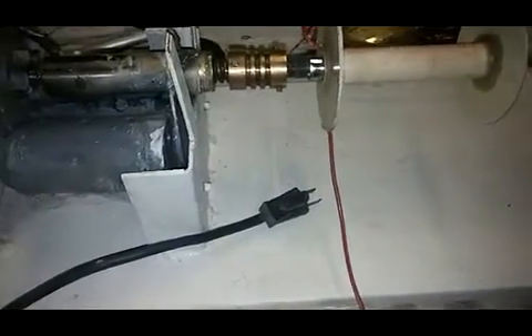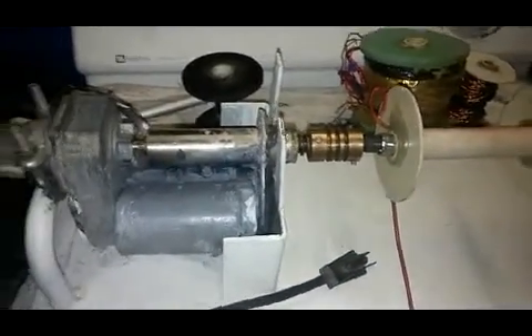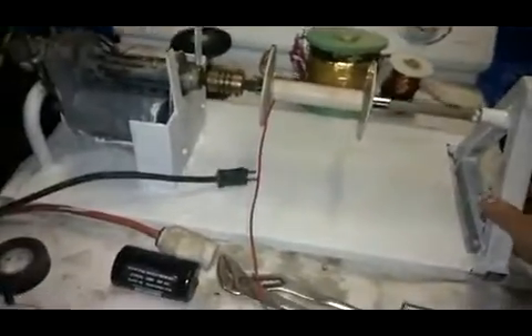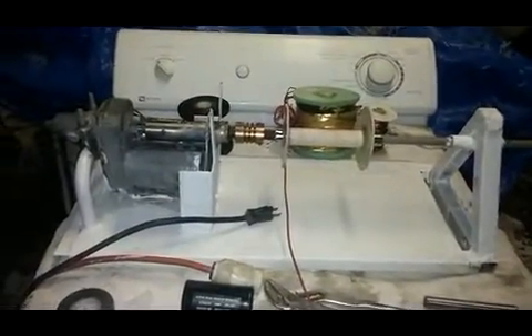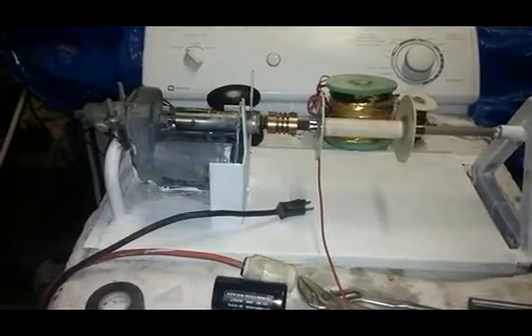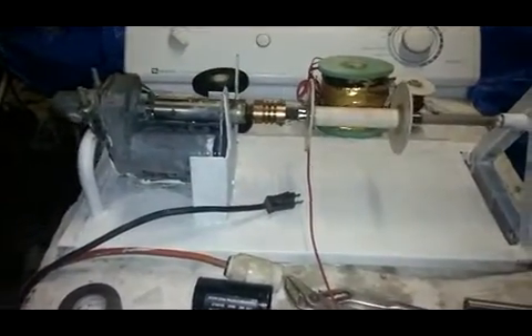Hi, this is Mike Rowland. I'm building a winder. Here's my winder. Let's see if I get this thing zoomed. This camera — I'm not used to this camera. Auto zoom, and I'm going to do that zoom.